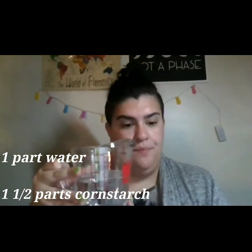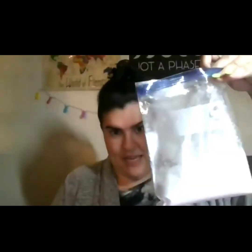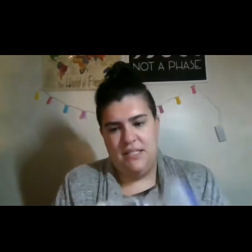What I did was a cup of water and then a cup and a half of cornstarch. Very carefully, without making a mess, you're going to take your baggie of cornstarch and add in your water. Simple as that. Then you're going to close up your baggie, try to leave a little bit of air inside just so things can move around, and mix up your cornstarch and water very, very well.